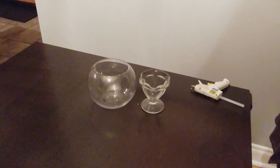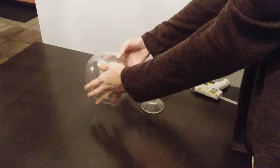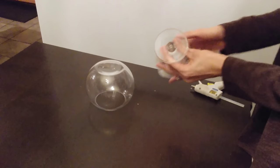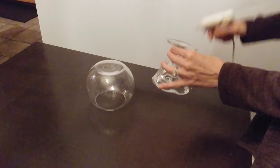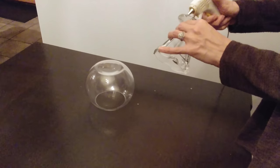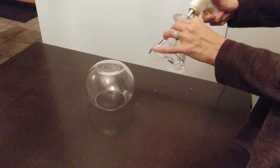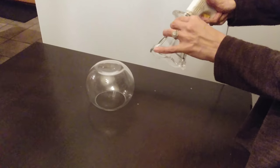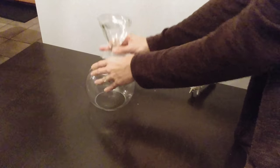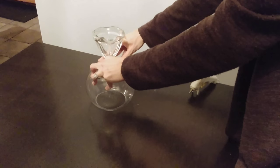The first thing I'm going to do is take the small bowl and turn it upside down. Then I grab the cup and apply glue all around the bottom. You want to do this quickly because the glue dries pretty fast. Now I'm just going to place the cup on top and get it centered.